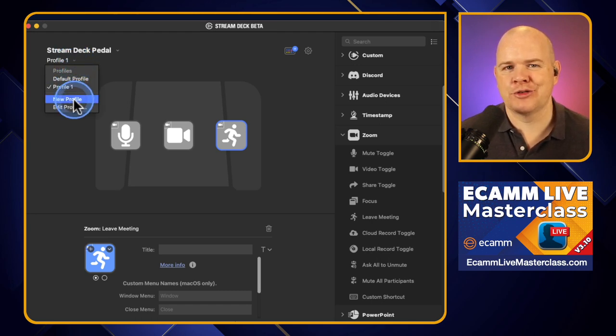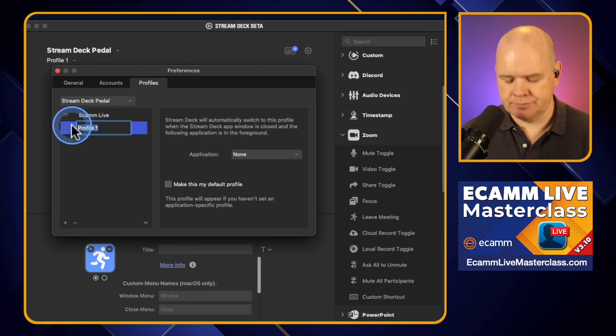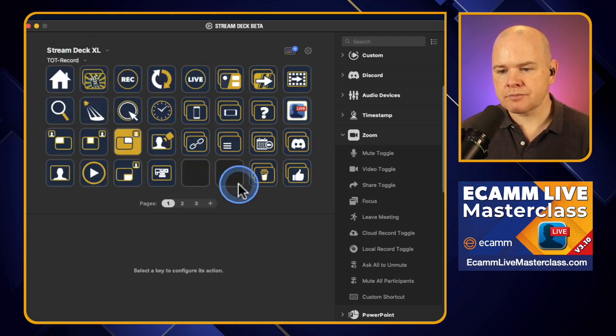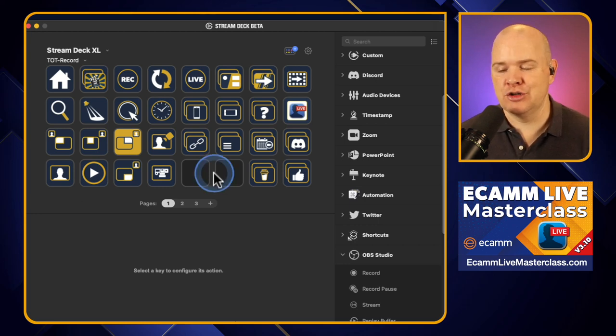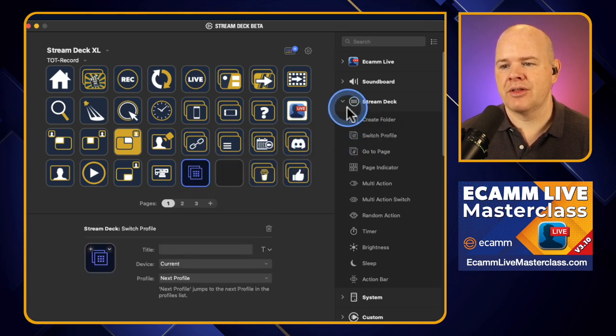What I might want to do here is rename these. I know this is quite a logical and straightforward process if you've used a regular Stream Deck. So if I come to edit profiles, I'm going to call this one Ecamm Live, and then this one I'm going to call Zoom. The reason for doing this is I can show you: if you have a regular Stream Deck, you can change profiles from a button. I've done a whole video on why profiles are better than folders for organizing your actions — I'll leave a link to that in the description; it's actually my most viewed video on my YouTube channel.